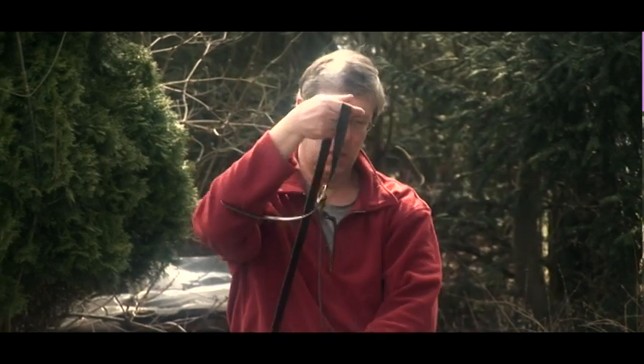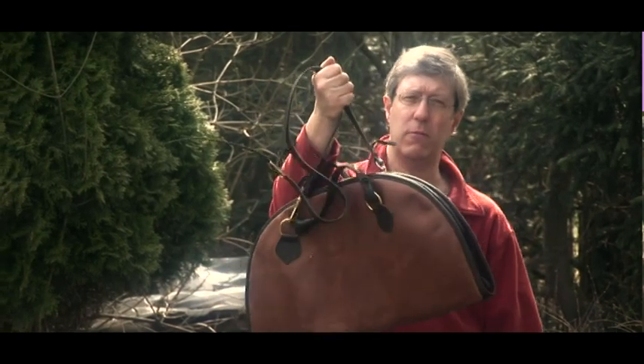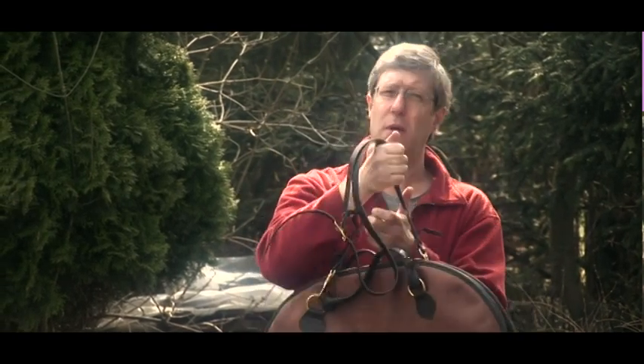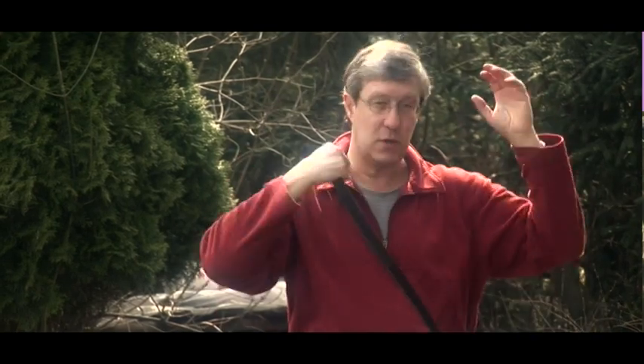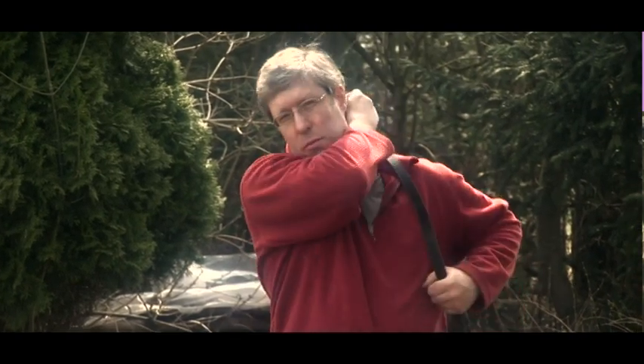You can adjust the shoulder strap, of course. You have a belt buckle here — you can shorten it, you can make it longer, whatever suits you best. And again, when you have it on the shoulder strap, just use it like this, or like this — whatever suits you best.